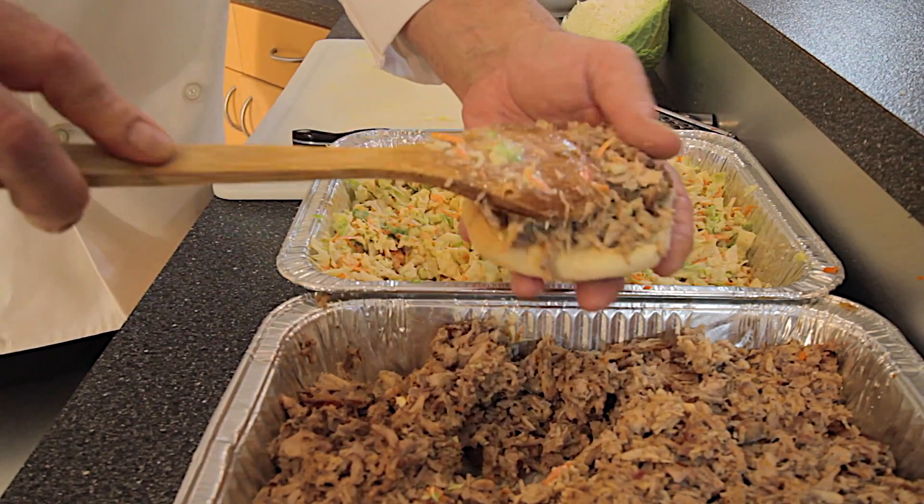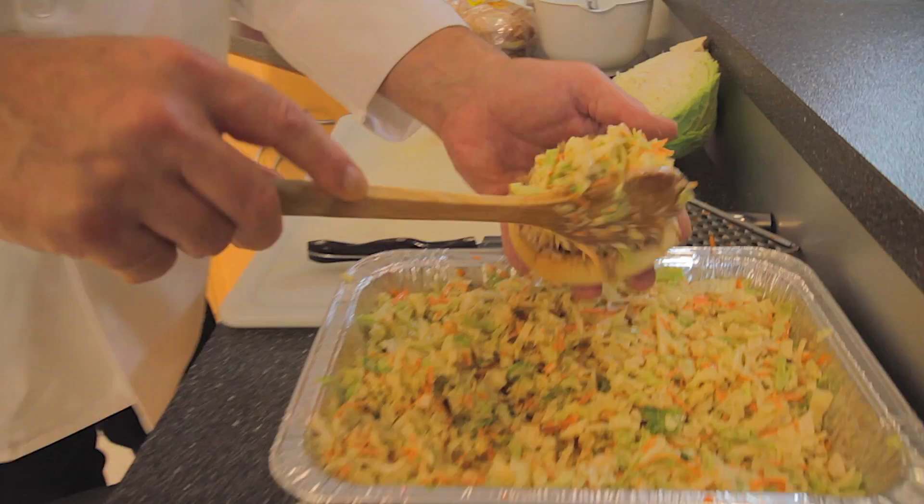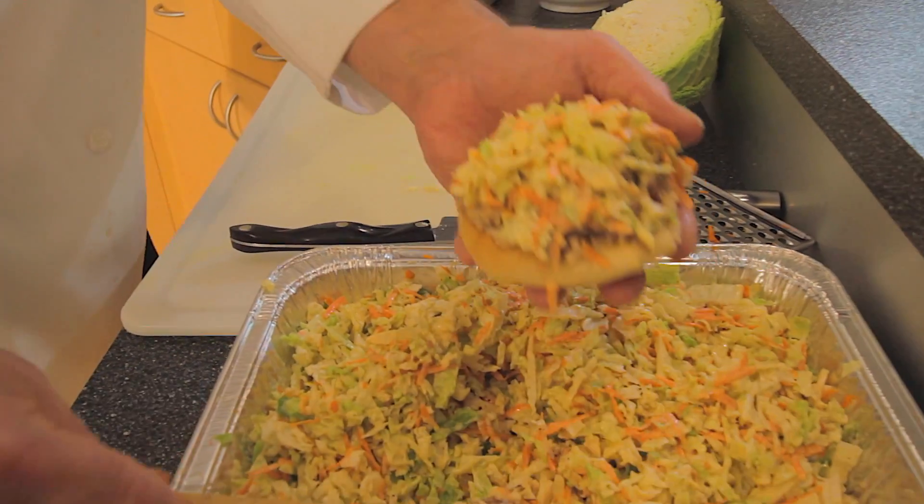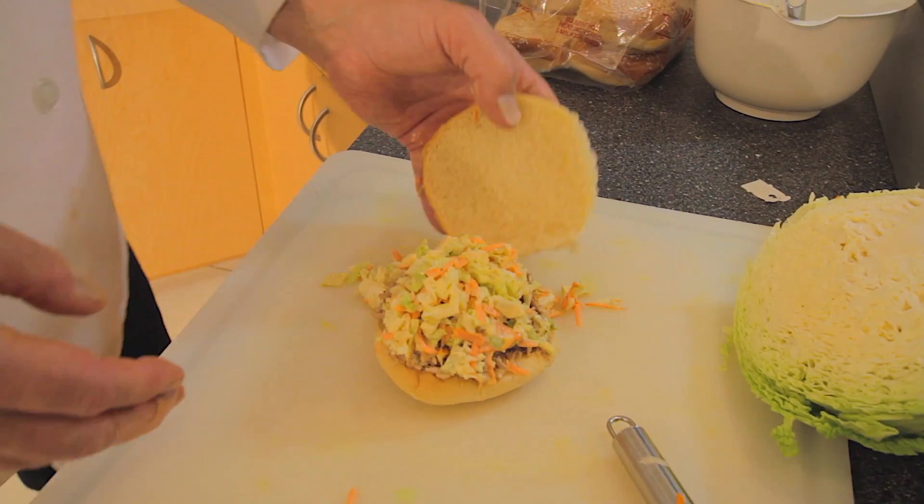Heaven on a bun right here. As much as you can possibly put on there without it falling everywhere. And you just top it off with some coleslaw, and that's your sandwich. It's the best sandwich you could ever have in your life, I promise.